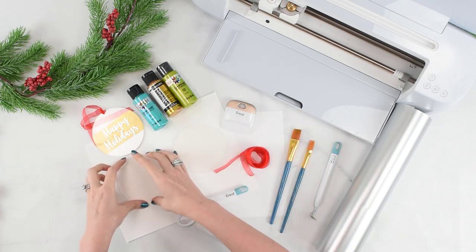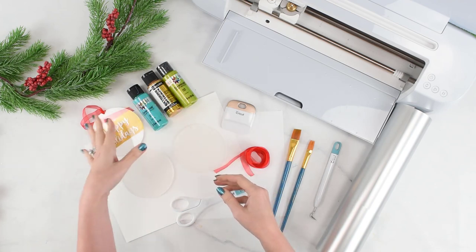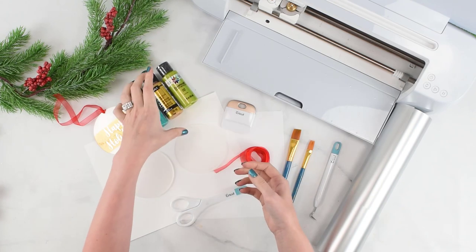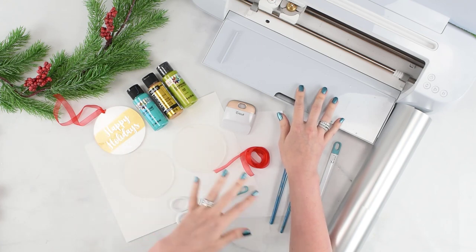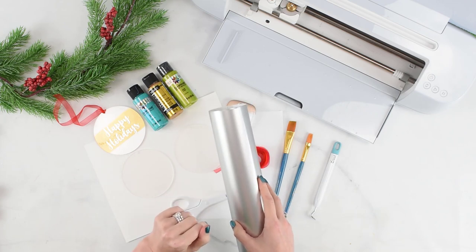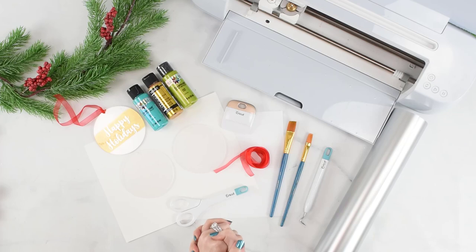Of course you're going to need the acrylic disc ornaments - you can find these on Amazon. I have a full resource list in the blog post that goes with this video. You'll also need paint in your choice of colors. I recommend going with a metallic paint because it's going to look nicer than flat paint - the metallic is going to have a nice shimmer and make it look more dressed up and fancy. I'm going to be using my Cricut machine for this. You could use any Cricut machine - the Explorers, the Maker models, and even the Joy will work. I also have paint brushes and I'm using a permanent vinyl. Don't use removable because you want this to last a long time, so permanent is what you want to go with, and then a weeding tool as well.